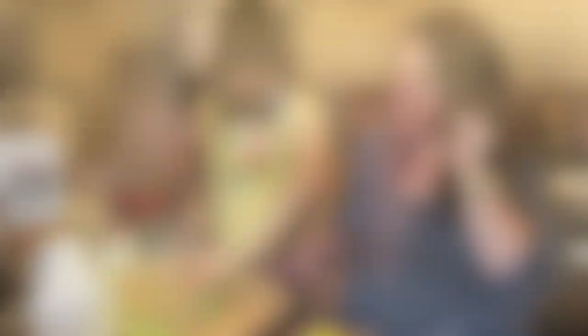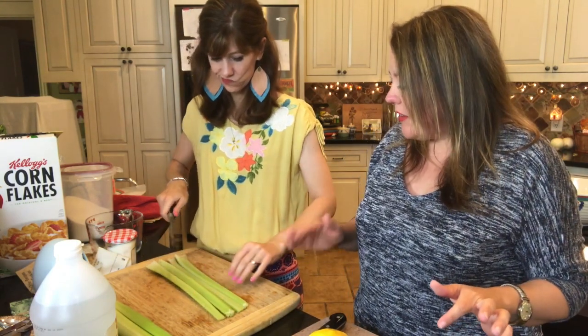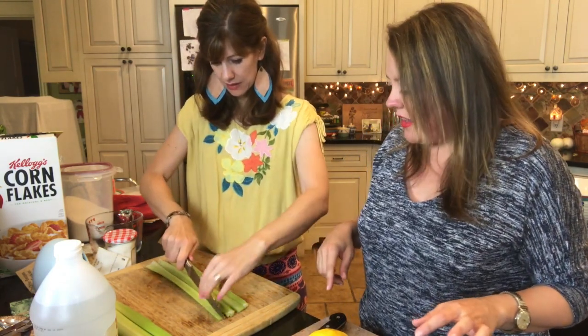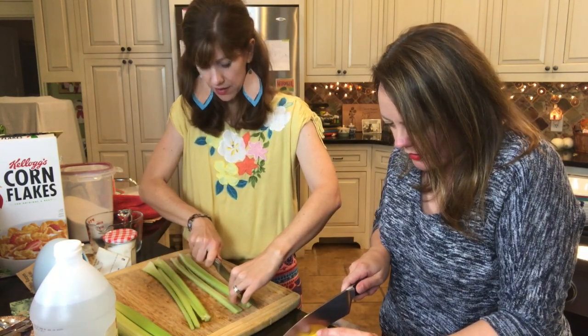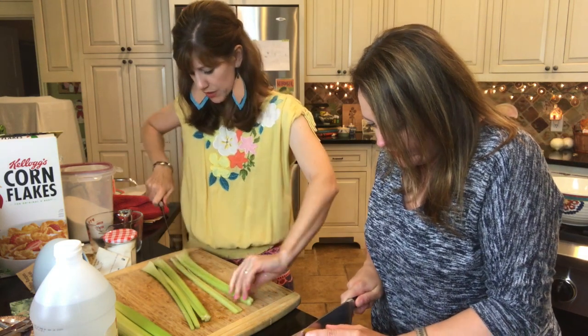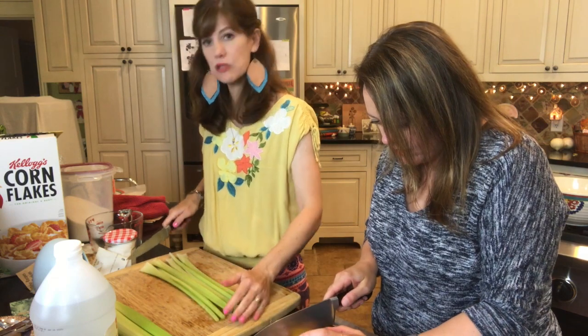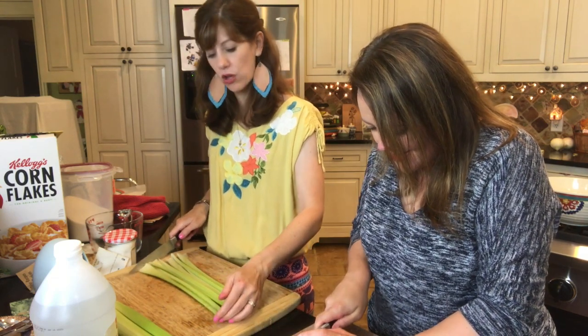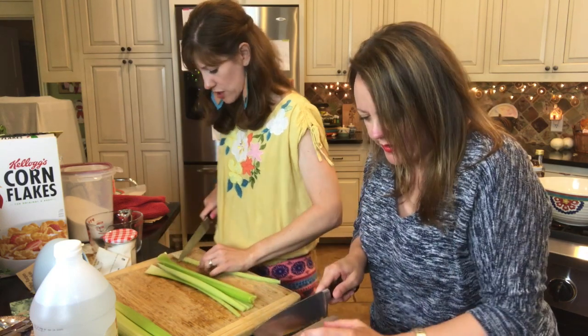Let's make sauerkraut salad. We are chopping everything really, really finely, because that's what it says. So Sarah, the girl who sent us all these recipes, lives in Arkansas. But the funny thing about this is that a lot of these newspaper clippings are from the Daily Oklahoman, which is the Oklahoma newspaper. Which is super weird.